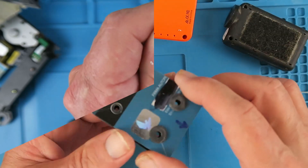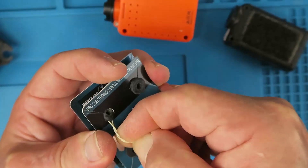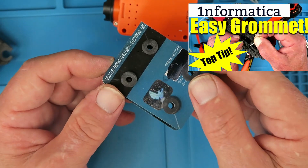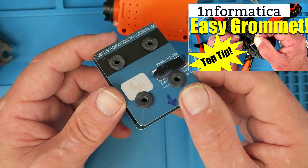Just a couple of turns with this tool and the flashing is gone. Perfect. Nearly there now — just the last grommet to go. If you want to see how that trick's done, there's another video I made about how to insert grommets.